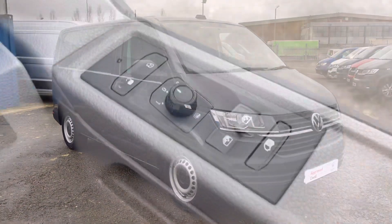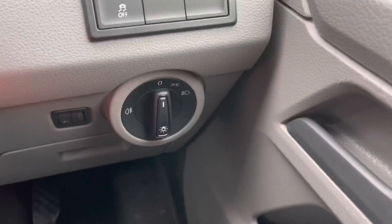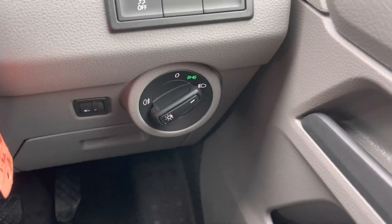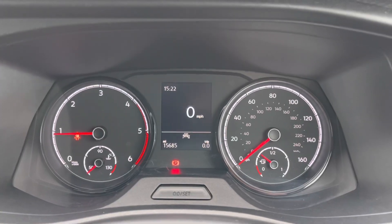Heading into the driver's side now. As you can see, you've got your controls for your heated wing mirrors and your headlight switch just down there. This vehicle has done 15,685 miles.